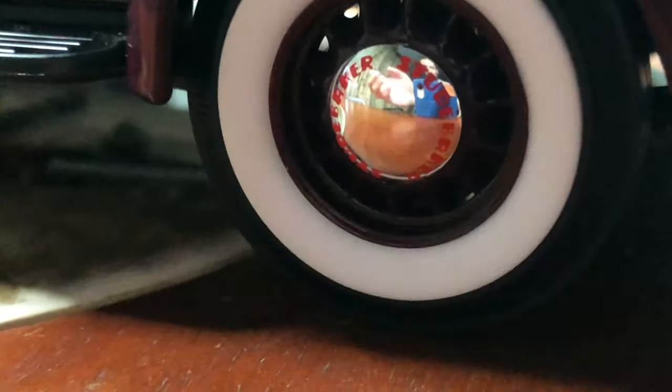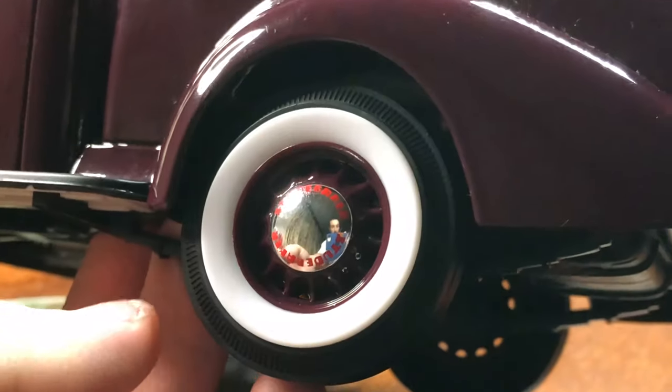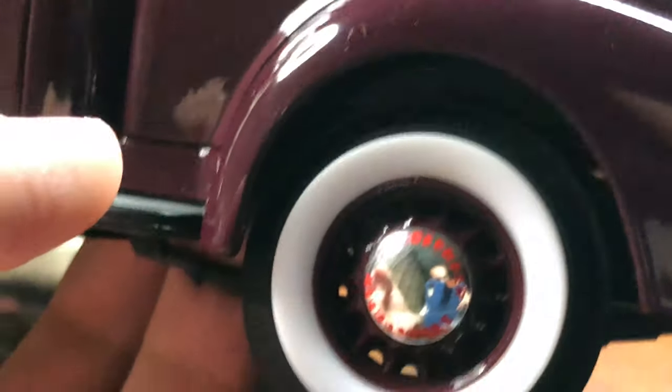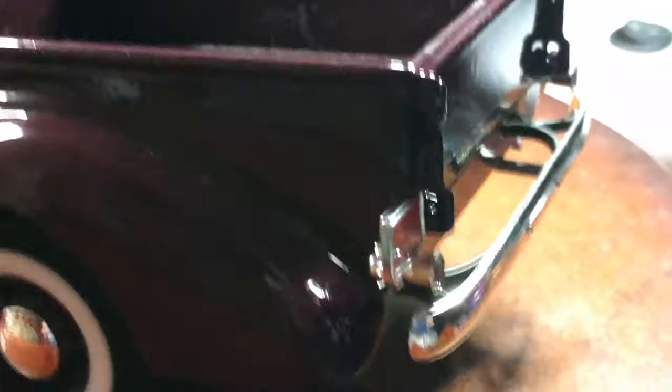It's got these nice wheel wells that you can hopefully see — with cutouts of the wheel well.